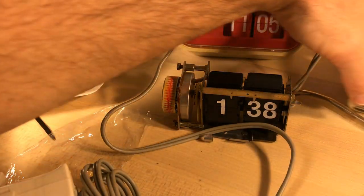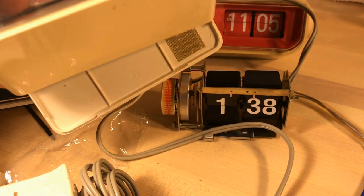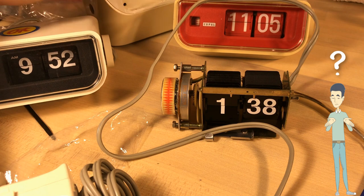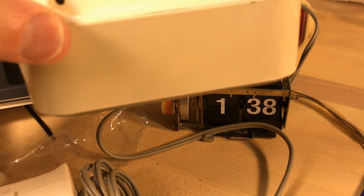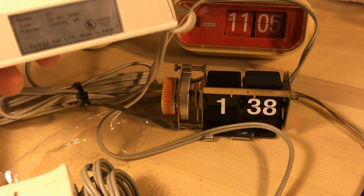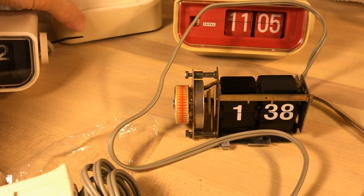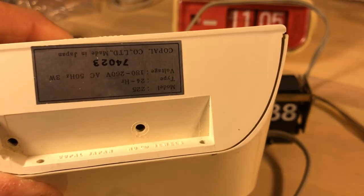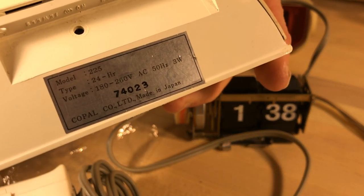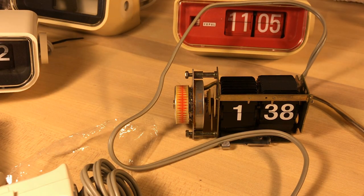I have three that look like they're all the same, but they're designated different models. The one that's open here is a Copal 225, which is the same as our 225 except this one runs on 50 hertz and up to 260 volts — so this is a European model.